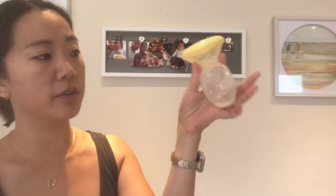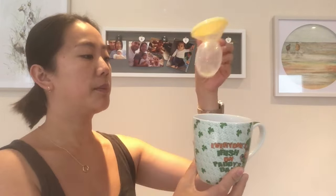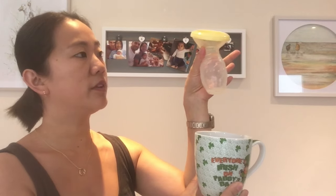A quick tip with the Haakaa pump: these are not very steady at all — the base is very narrow. I usually use these by my bedside, so I keep a cup there on my bedside table. When I'm finished using this, I pop it into the cup so it will not spill over.